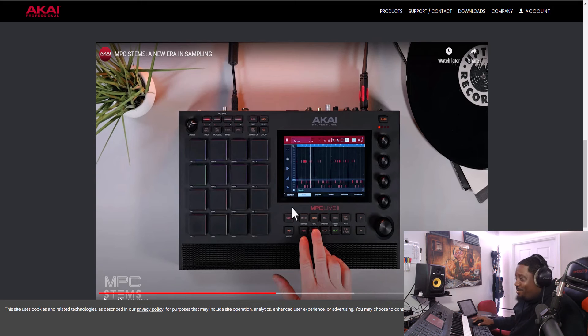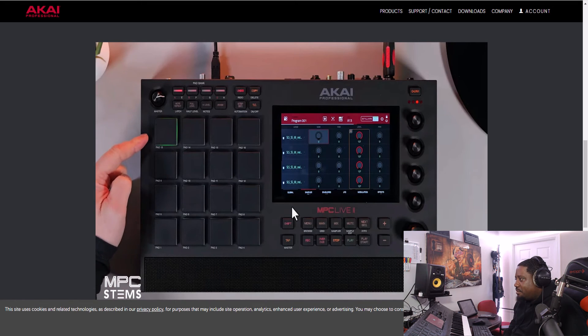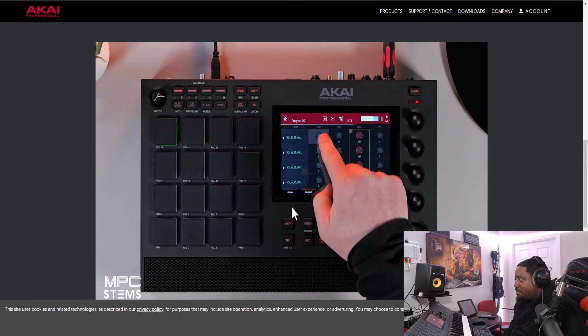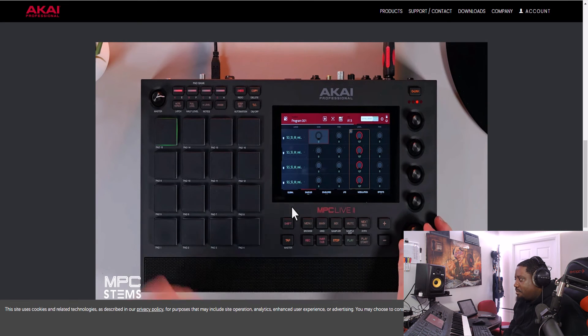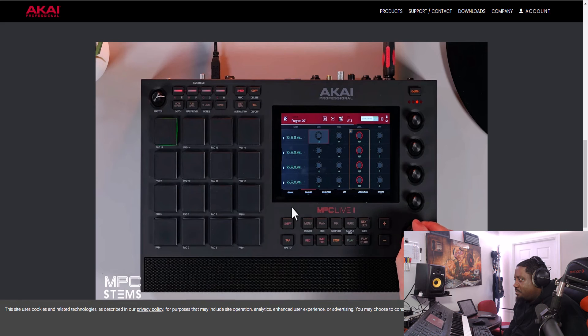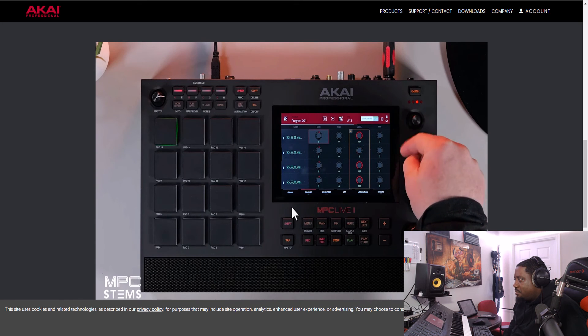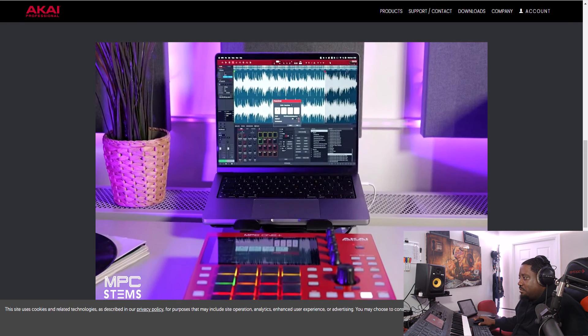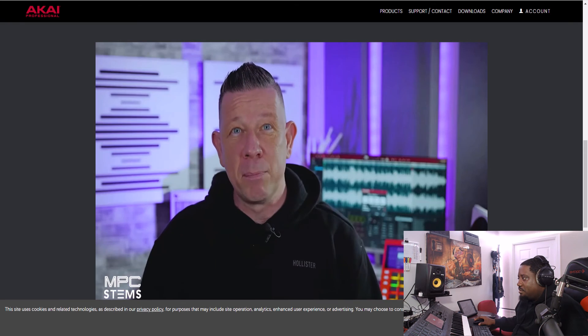If that didn't get you excited — that is fire! You can also edit all four layers of your stems by pressing the 'Edit All Layers' tab. Touch the UI and use the data wheel to change the pitch across all four layers, and the Q-Links will still control the individual stems.